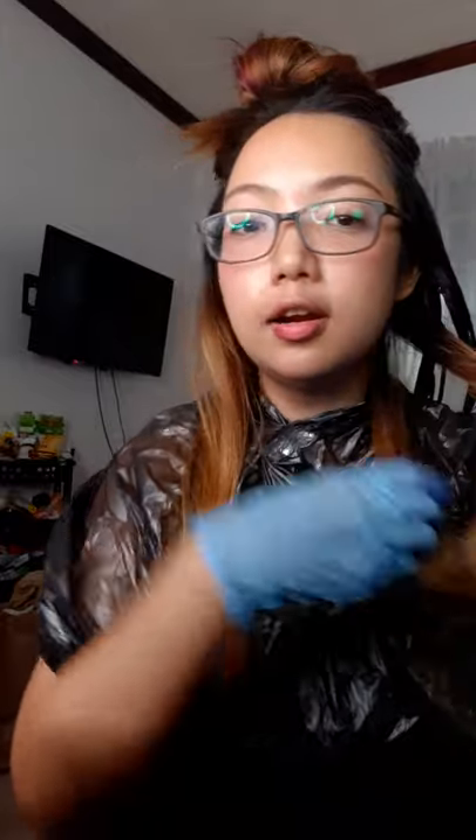It smells really good, guys — like bubblegum! I'm just massaging this with my fingers. We're moving on to the next layer. It's actually super easy to use but you have to make sure to massage it into your hair because you want to cover everything. I have a feeling this is gonna look nice.